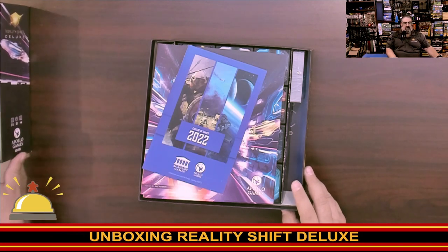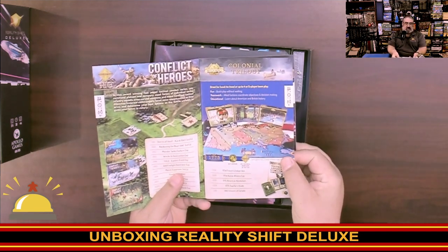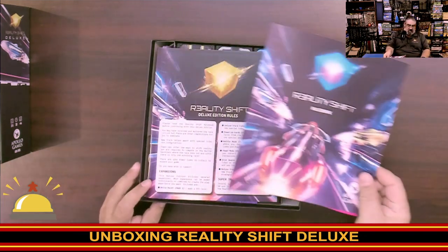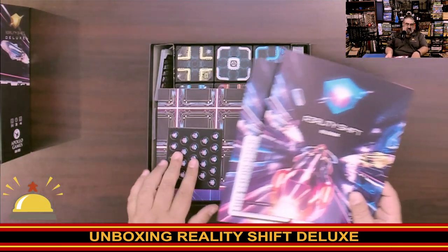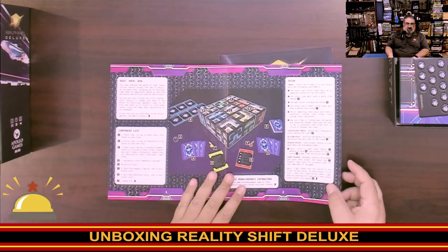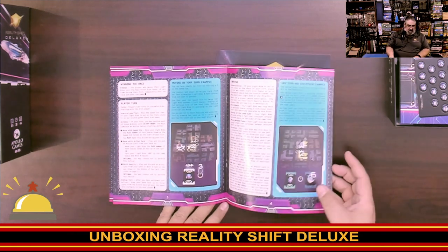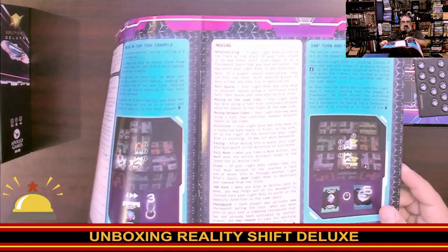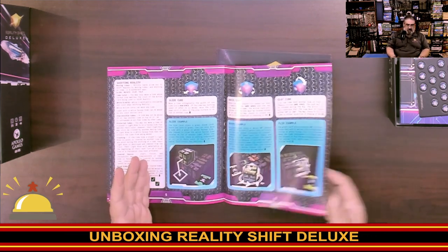So we're going to crack this open. First off we have a game catalog from Academy and Apollo — they make some fantastic, mostly historic games. Then we have the rule book and the deluxe edition rule book, which are separate. Flipping through quickly: you get to the board, a component list, how to set up. It's going to be a fairly quick one with quite a few examples on how to move. I don't love the dot matrix printer font, but at least it's fairly large. Fairly simple.